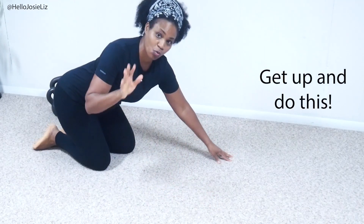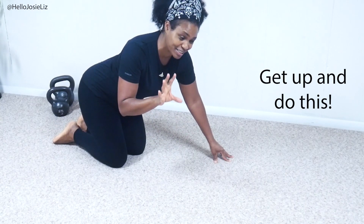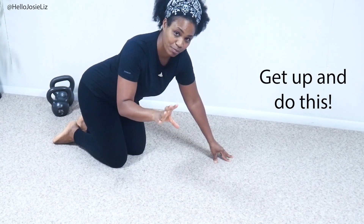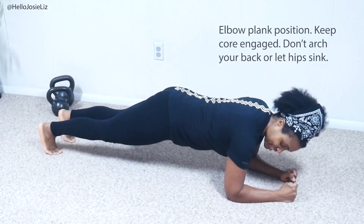Let's set up the plank position. Watch what I do, then join in. If you start to feel the burn and it gets to be a little bit too intense, take a break, then come right back to it. Let's do it. Set it up like this — you're in a plank position.